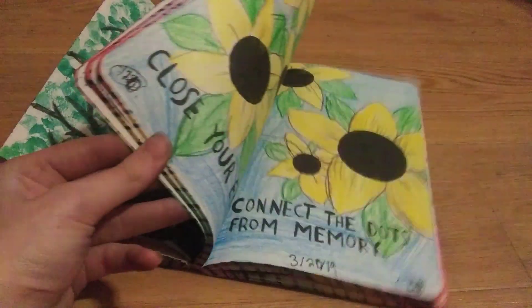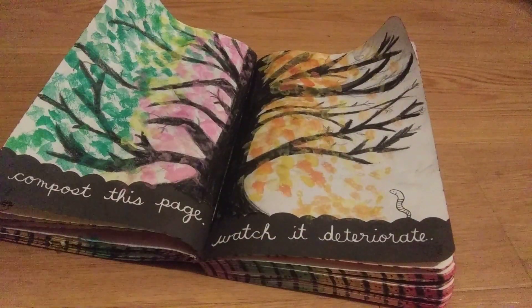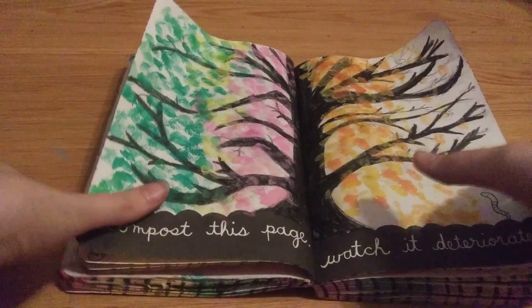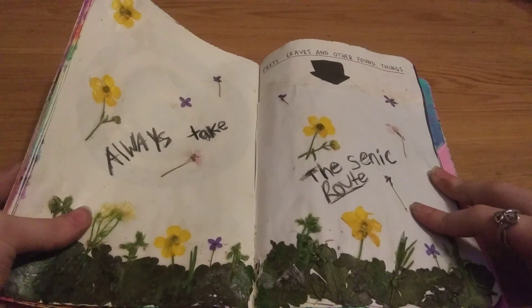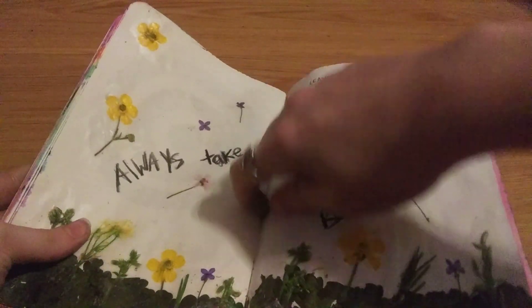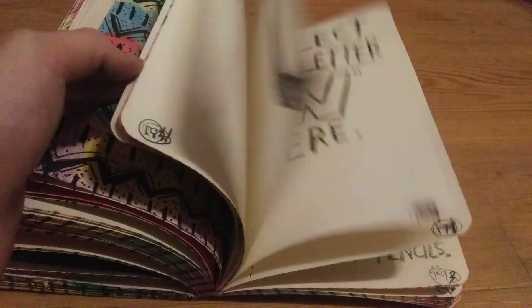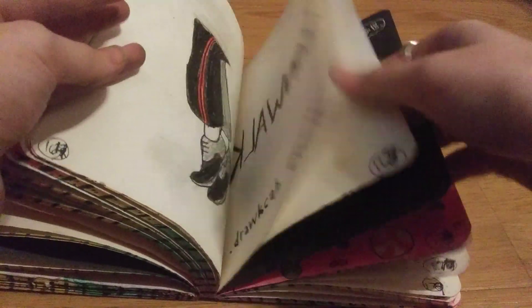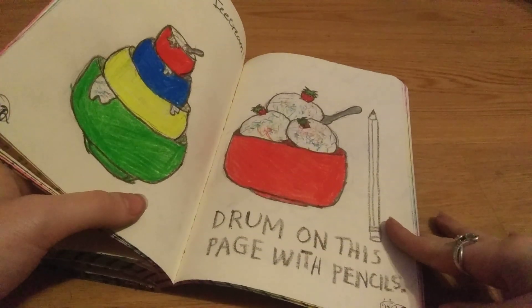In tomorrow's episode I'm just going to pick other pages to decorate and I'll do this one at the beginning. So let's look at the pages we already did. Here is the first page we did — pressed leaves and other found things. And the next page we did, we did drum on this page with pencils. And the next page we did — I think you guys saw this one.